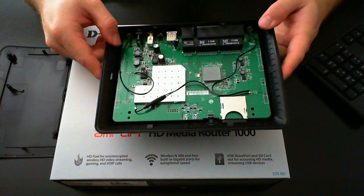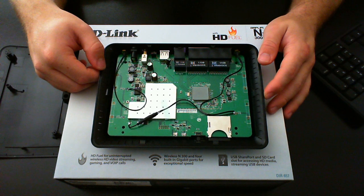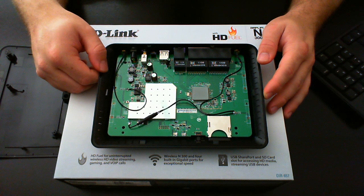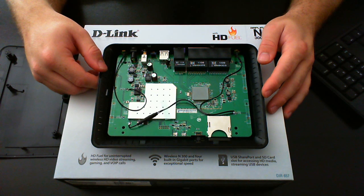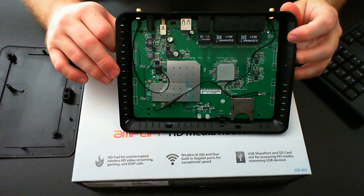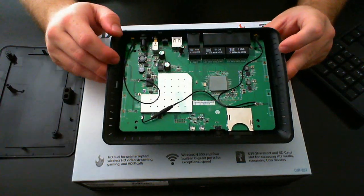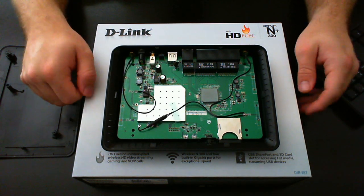Since I've added these external antennas, you're now able to stream multiple high-definition streams at one time while playing a game online — Xbox, Wii, or whatever. Without these external antennas installed, this wireless router is useless.